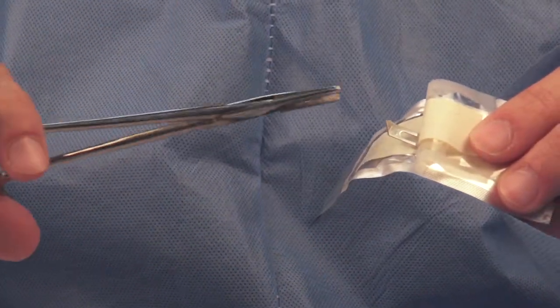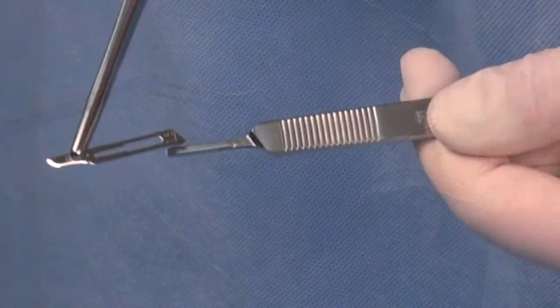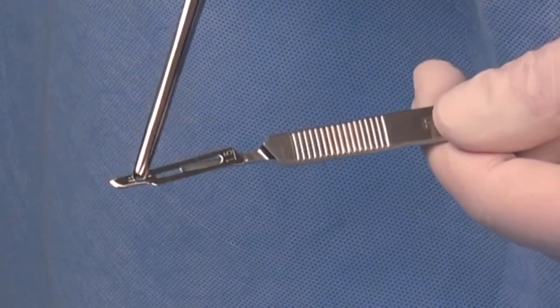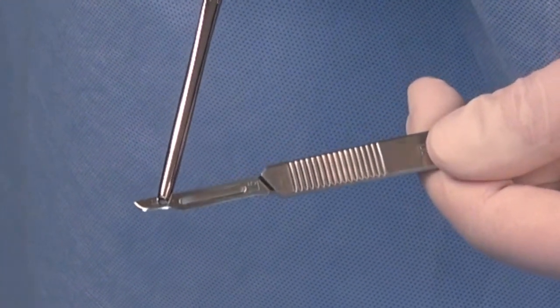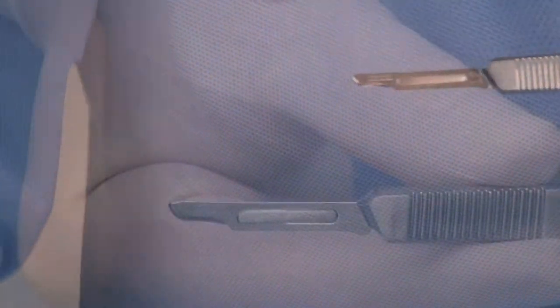To preserve the sharpness of the blade, grasp the blade with forceps or a needle holder at a 45 to 90 degree angle. Holding onto the spine of the blade just above the blade slot, insert the handle into the blade track and slide the blade back onto the handle until it snaps into position.